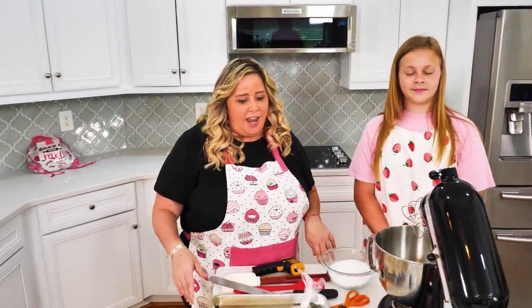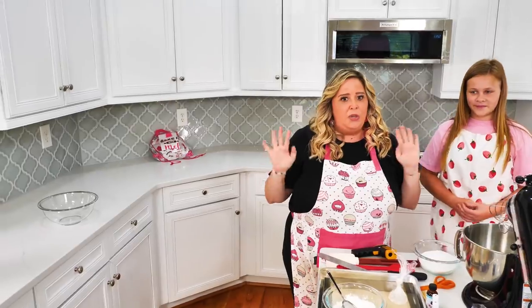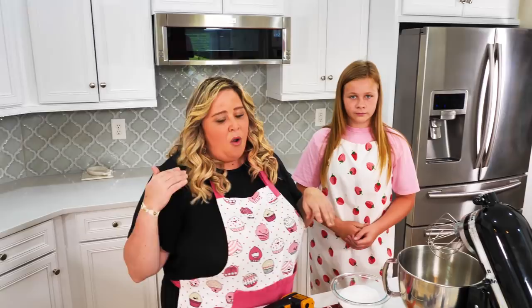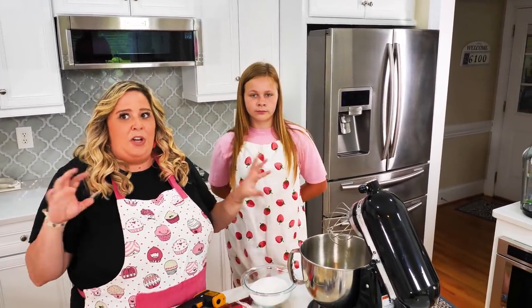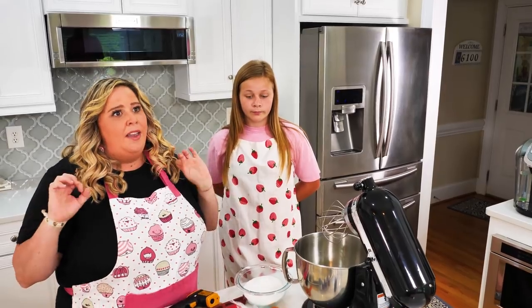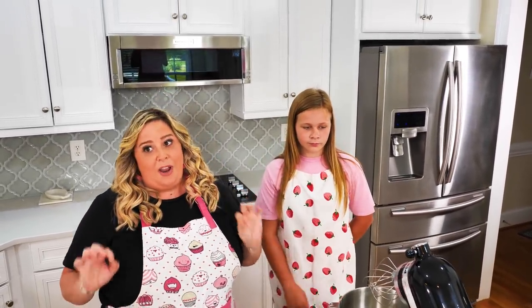It's a lot of fun. We are going to make cotton candy flavored swirled marshmallows. Once these set, you can eat them as a snack because they're delicious, or you can bake them with s'mores, incorporate them in other desserts, or freeze them. You'll never want a store-bought marshmallow again.